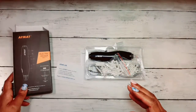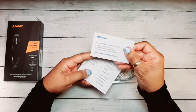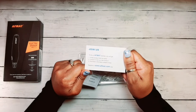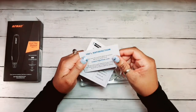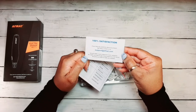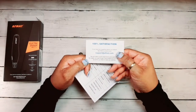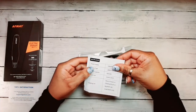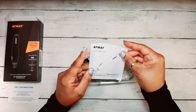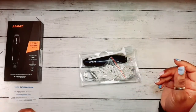So first of all, you get your little card that gives you their email address and where you can register your eraser. And it has 100% satisfaction guaranteed. So if you have any problems or questions, you can contact them at this email address. So that's awesome. Then it has your user manual in here with all the instructions. That's great also.